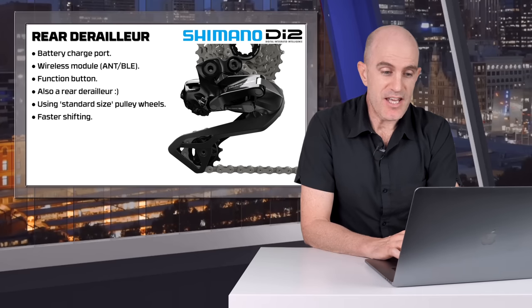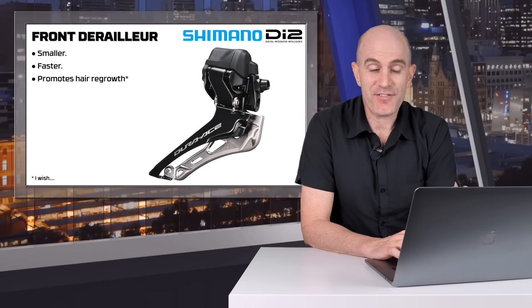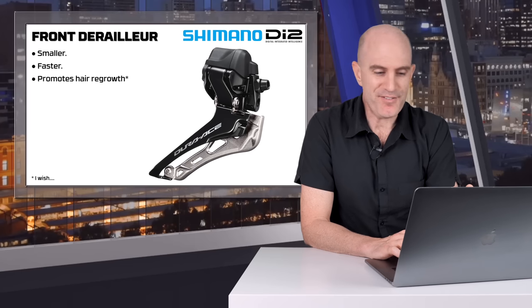They're still using standard size pulley wheels and they claim faster shifting on the rear. The front derailleur has been redesigned to be smaller and faster — and I think that's about it for the front derailleur.